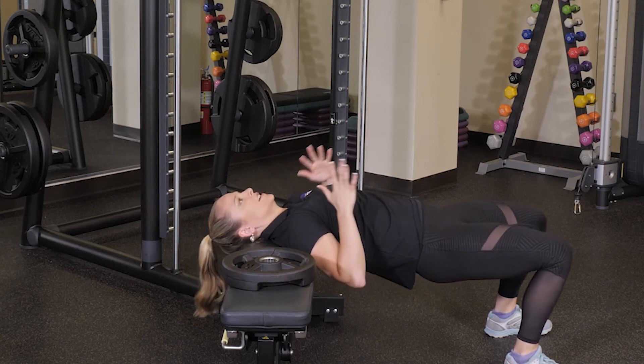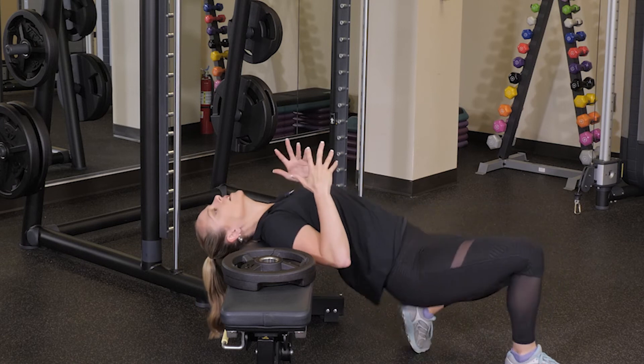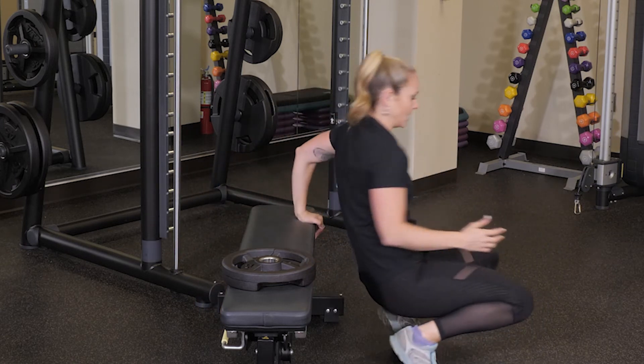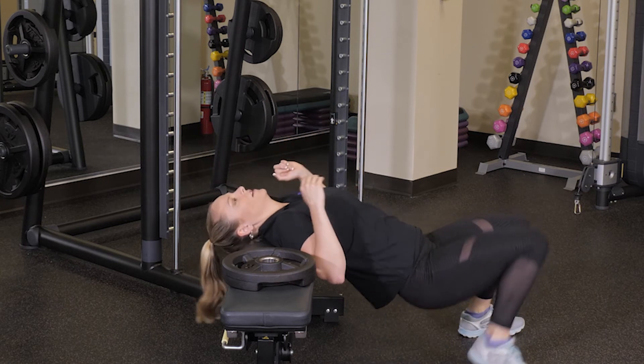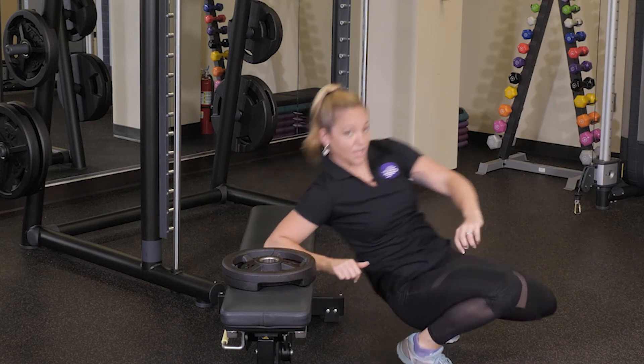When you're dismounting from this, I see this done wrong so much in the gym, so I just want to make sure we talk about it. Walk your feet in and roll. I'll show you again from both sides — so you work here, walk your feet in, and roll.